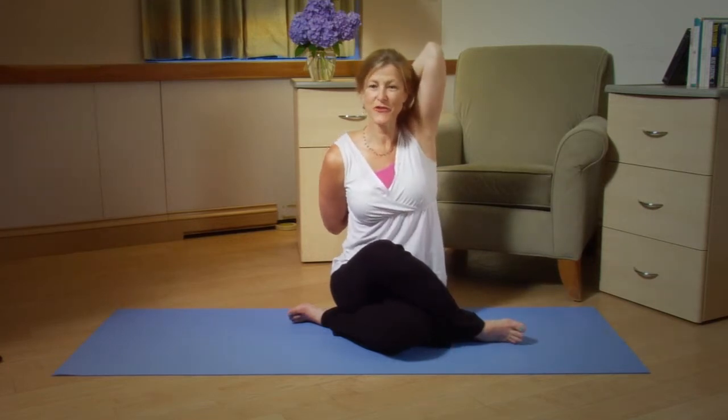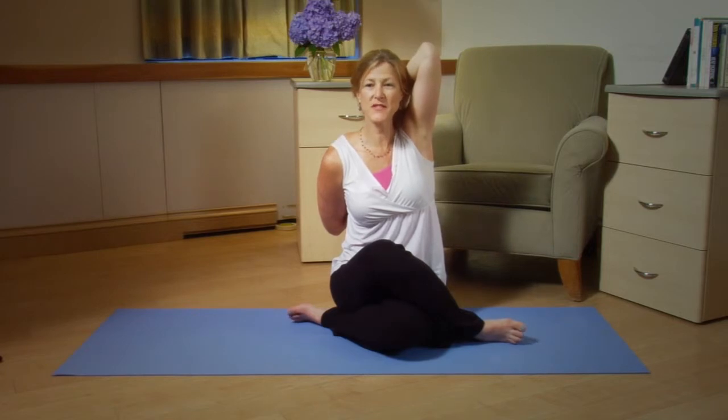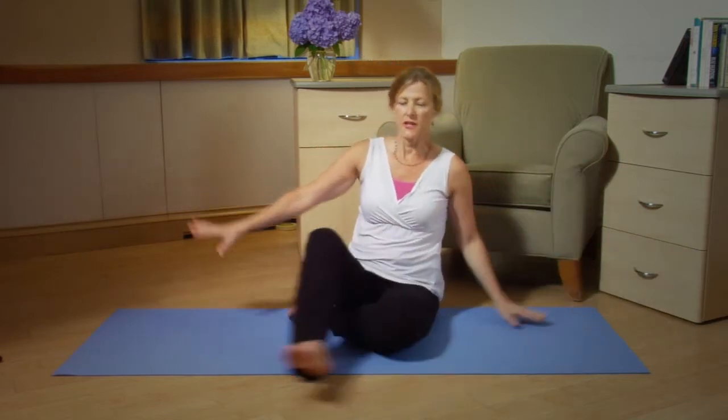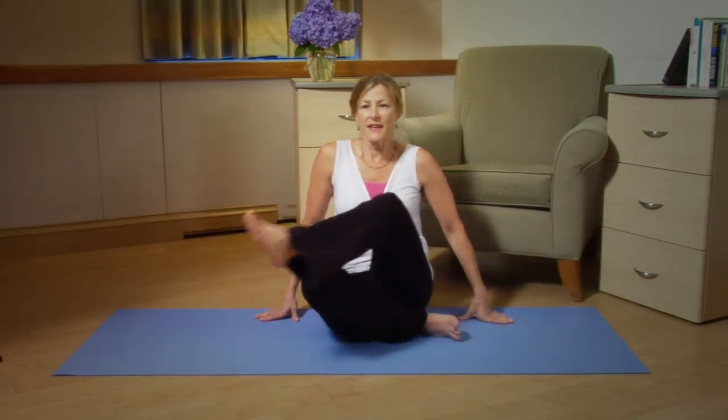Inhale your left arm up, bend the elbow and then try to clasp your fingers. If you can't reach it's no problem — use a sock or a belt and that will help you. You're going to hold this position for about a minute and then release and switch so your right leg is under the left.